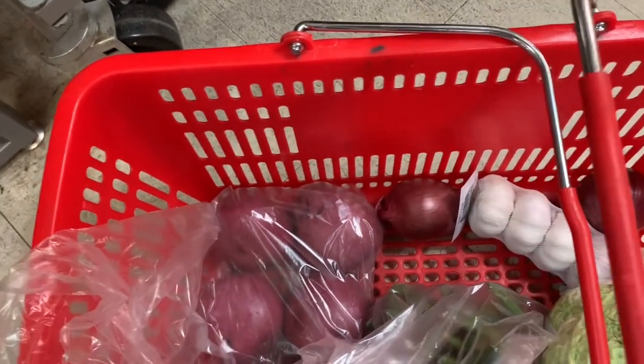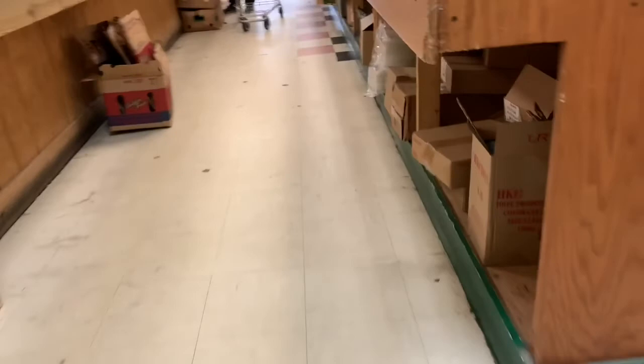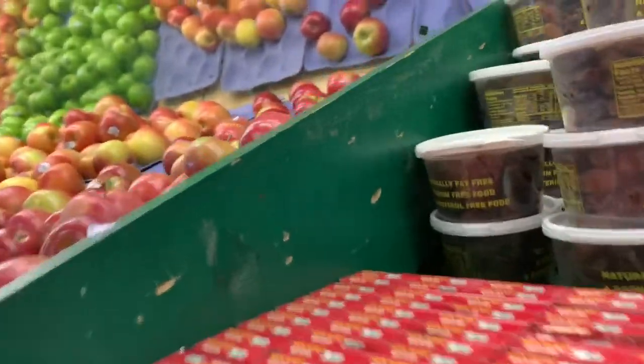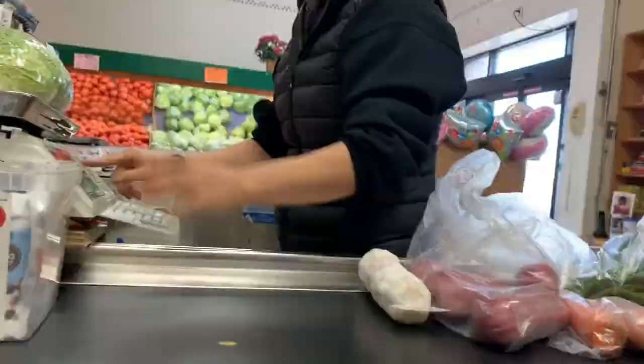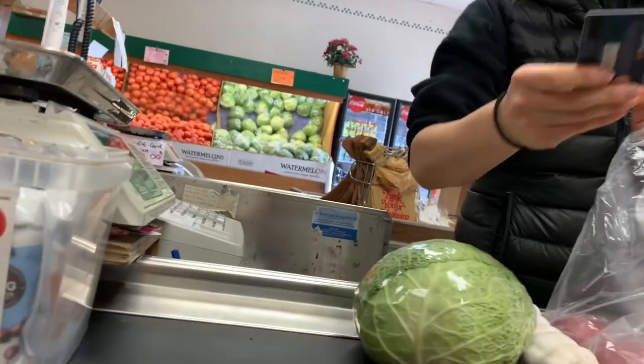I'm going to ask my husband to help me make it. 11.27. Thank you.